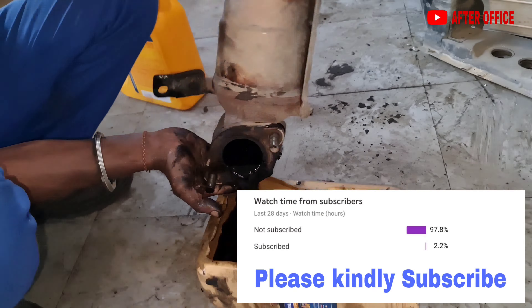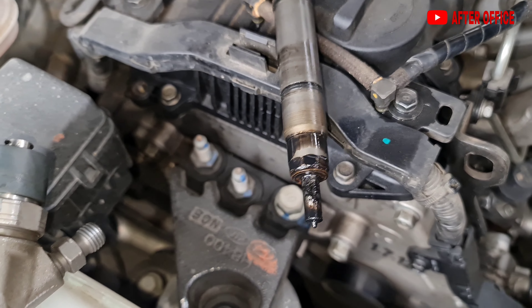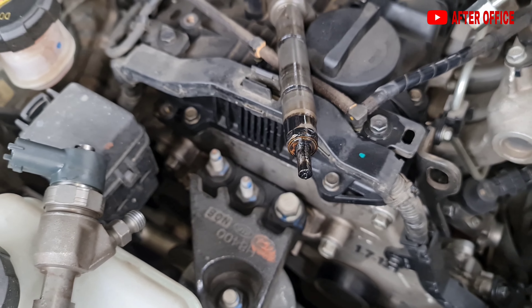It was advised to repair the injectors as well, so we will be opening the injectors and sending them to the Bosch repair center. At Bosch, they will diagnose the defects with the injectors and repair them. When the injectors are repaired, they will be as good as new. So I have repaired the turbo — the impeller of the turbo was changed.